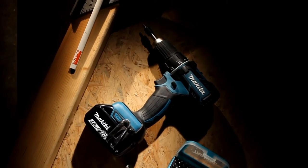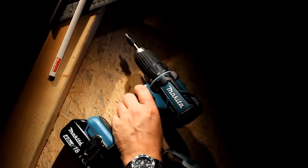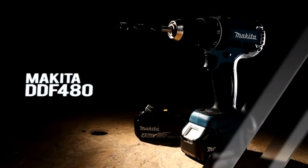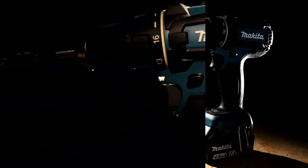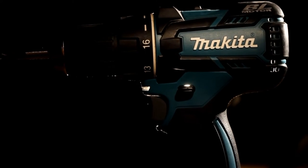Hey gang, and welcome to a new episode of It Started With Sawdust. Today we eyeball Makita's DDF-480 cordless drill driver. My short but sweet video will provide some impressions of that awesome power tool.